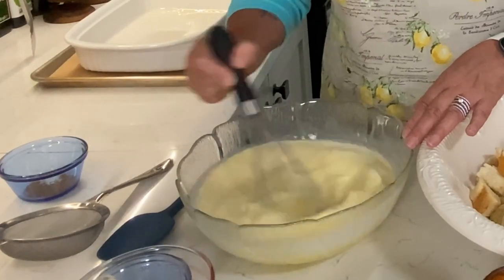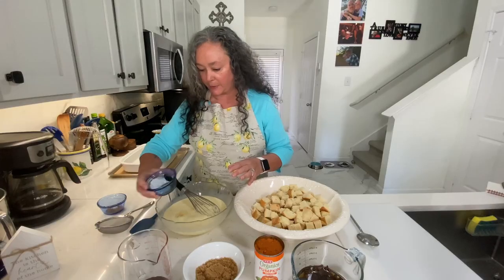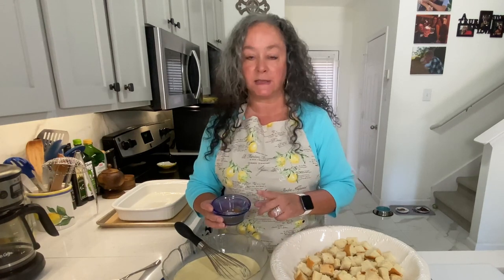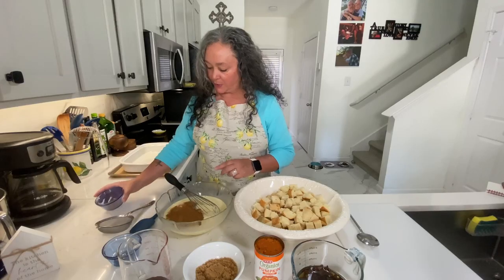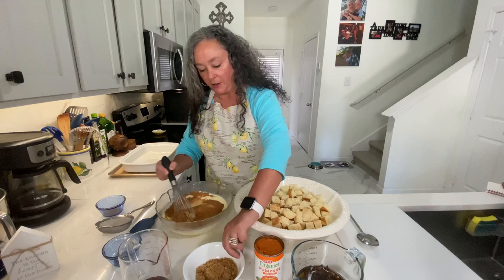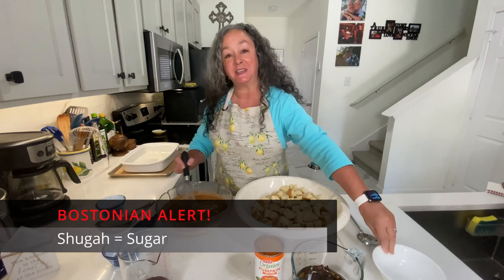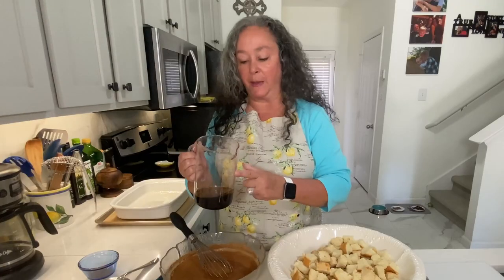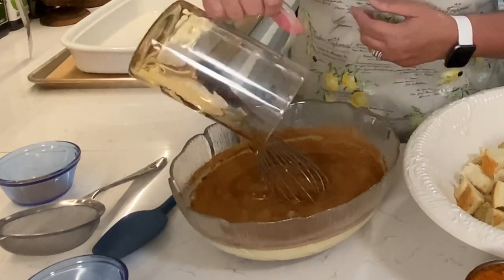I'm just going to whisk those to combine. I have three teaspoons of vanilla — I love vanilla and I think it really adds a lot of pop to this. This is two and a half teaspoons of pumpkin pie spice, a great thing to have in your cabinet — it's cinnamon, nutmeg, ginger, all the good stuff. I have one half cup of light brown sugar to make it nice and sweet, and one half cup of maple syrup. All those good fall flavors.